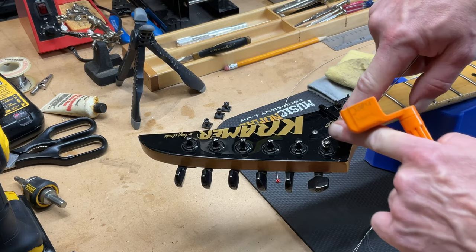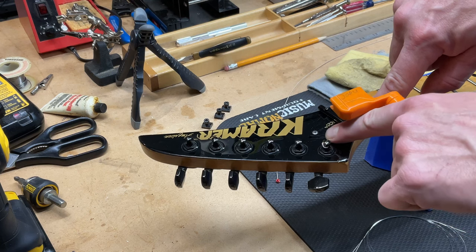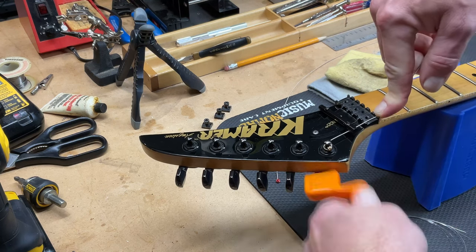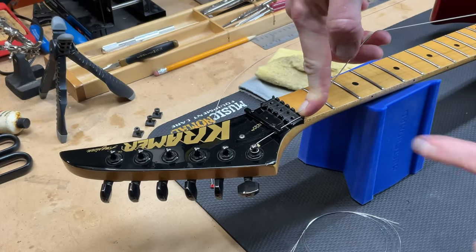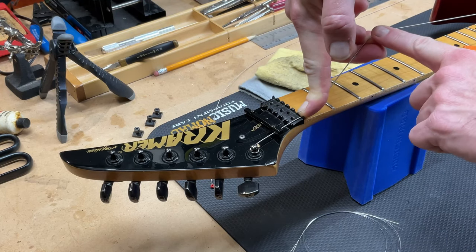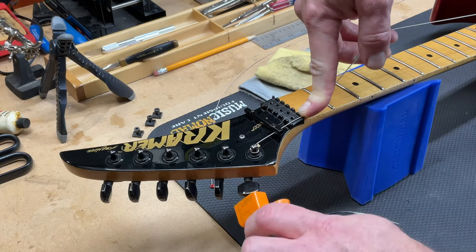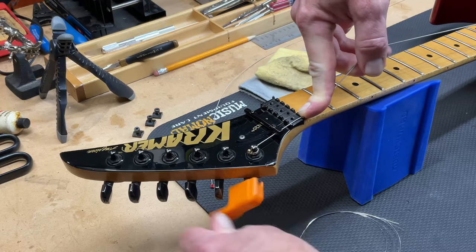Sometimes as you're winding the string, especially on the bass strings, the string might get caught on the end ball — so just push it down underneath the ball and keep winding. I keep tension on the string with my middle and ring finger at this end, and I keep tension on it as it's winding around the post to make sure I get a good downward spiral.